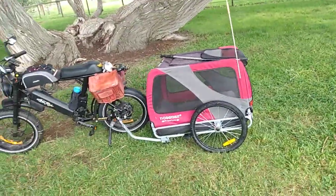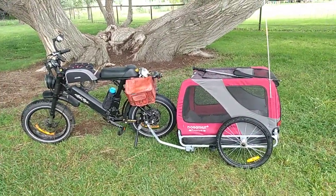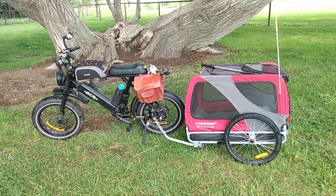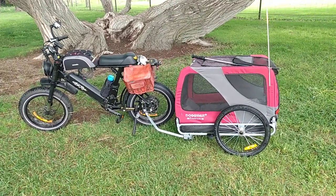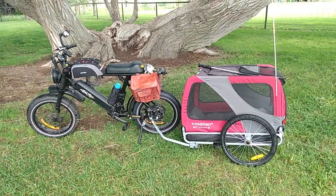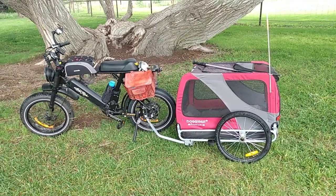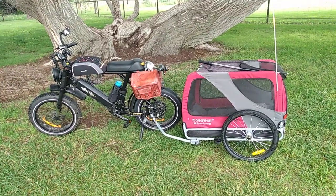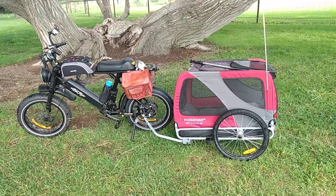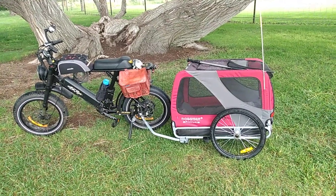I feel very secure with it behind the bike even at 30 miles per hour. The eBike will pull it up hills where a regular bike would struggle, so that's why I like riding. I give it a good review. This is a second review — I've used this eBike and trailer together now on several trips with the dogs and no complaints, no issues. Very pleased with this.